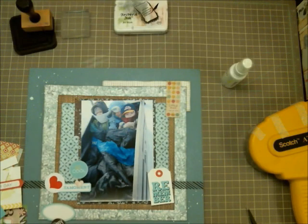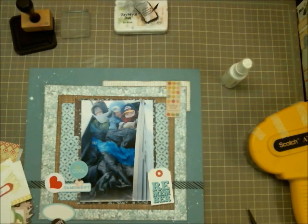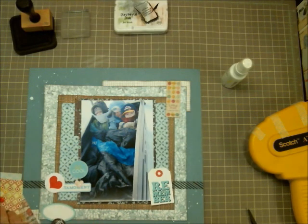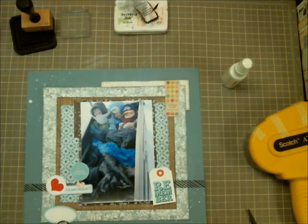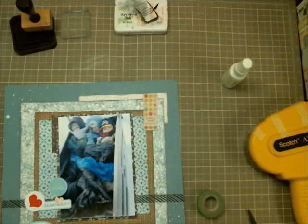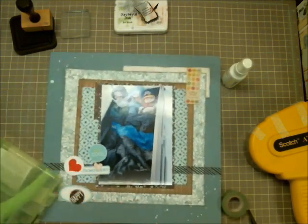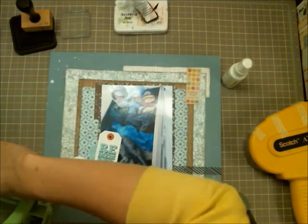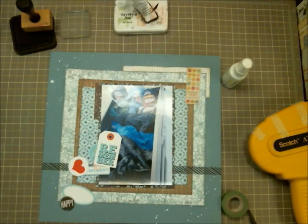I get the basic general idea of how I want the layout and carry on from there. Now that I've matted my photo and have a general feel for where I want the layout to go, I start looking through my die cuts — at this point looking at colors, wording, and things that will accent the photo quite well.